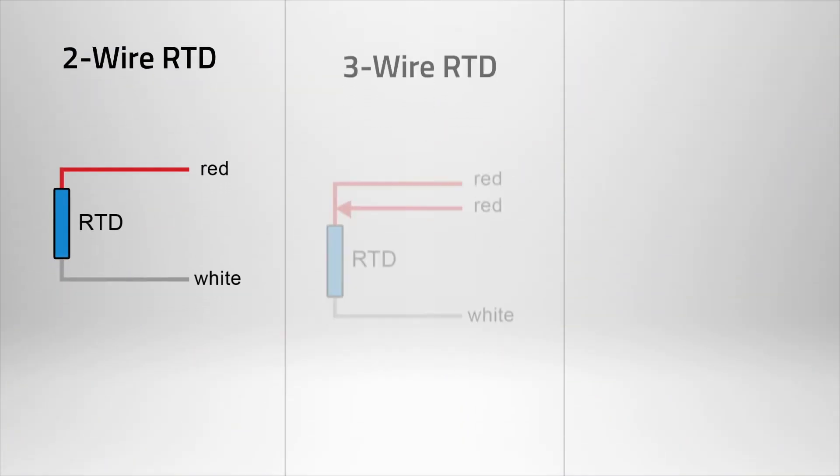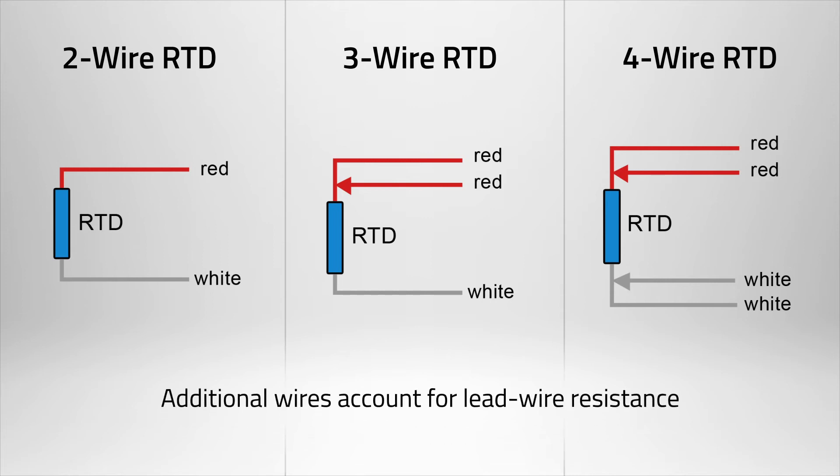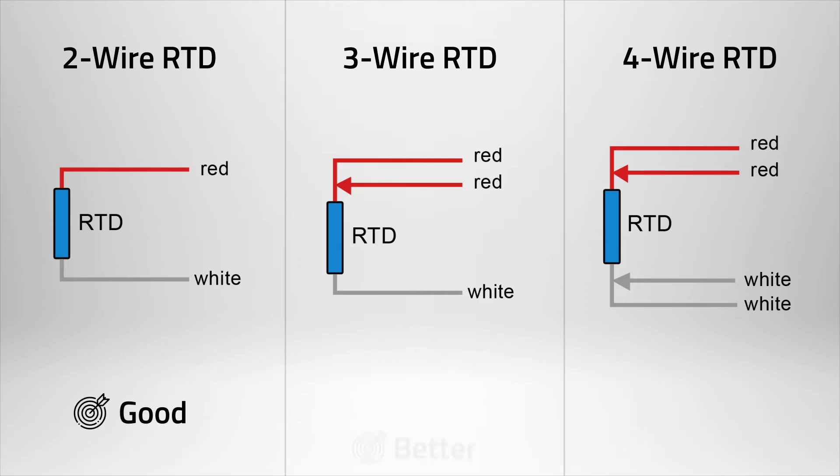RTDs come in two, three, and four wire configurations. A two wire RTD does not account for lead wire resistance, which results in a marginal increase in the potential for error. Generally speaking, more wires equates to higher accuracy.